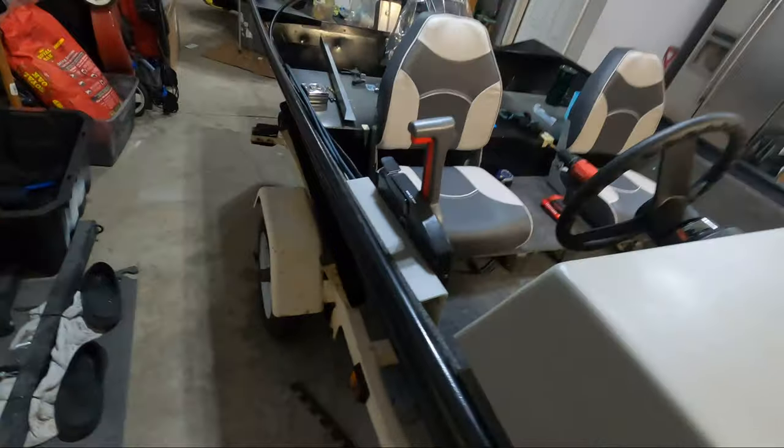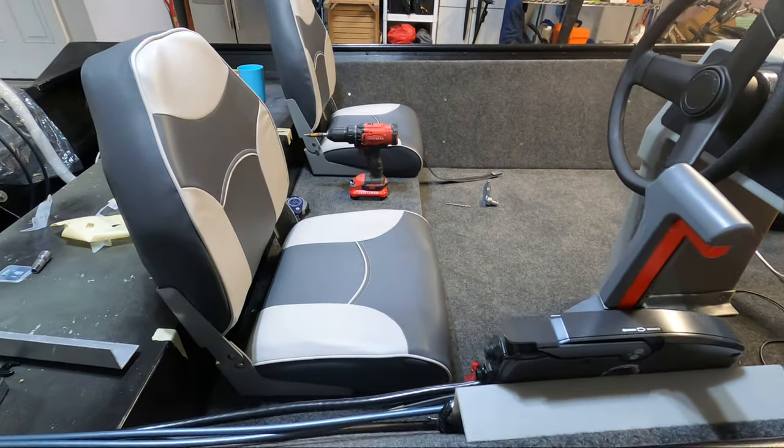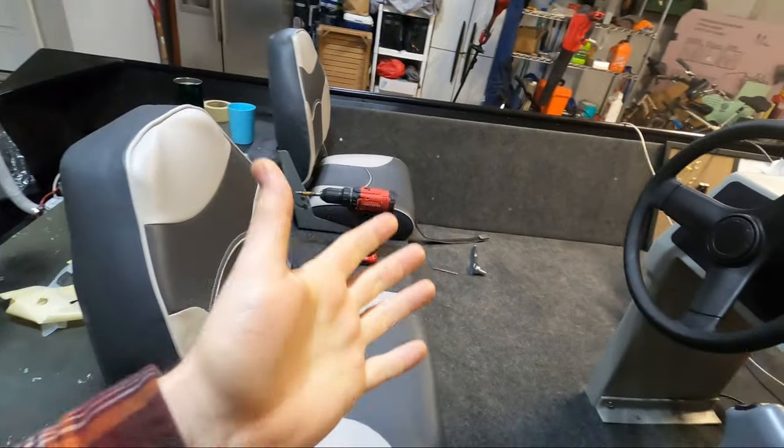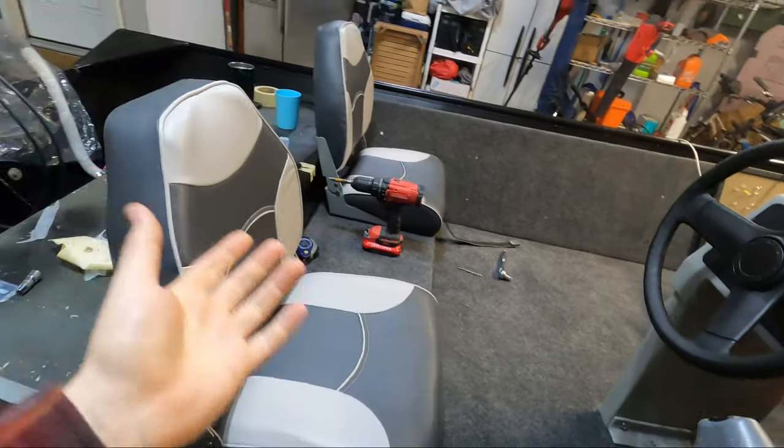As you can see, it lines up perfectly with the steering wheel. I'm super happy with that. The overhang is even on both seats, so we're lining up everything really, really well. That template worked out amazing. Big shout out to TikTok for that one — who knew?